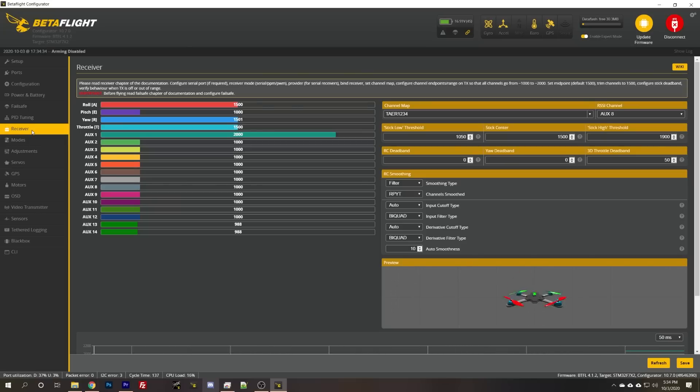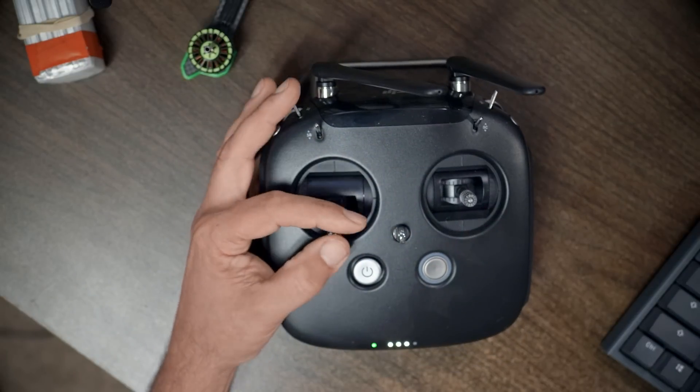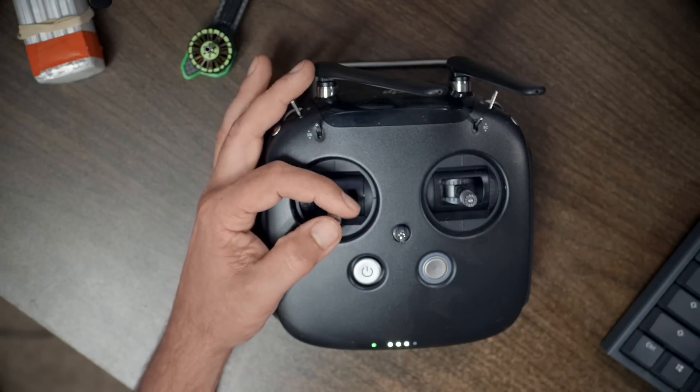Now we go to the receiver tab and you can see the quadcopter is flipping out. The reason is the channel mapping is not right. When I move the throttle, the pitch channel moves. When I move yaw, yaw is correct. When I move pitch, the roll channel moves. When I roll, the throttle channel moves.